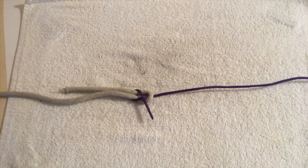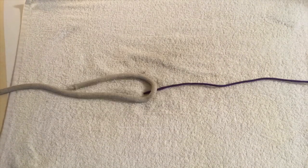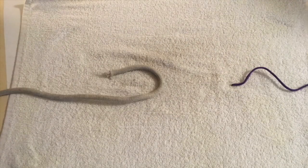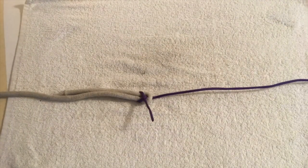The sheet bend. The sheet bend is used to attach different sized ropes together. First fold the working end of the bigger rope back on itself, then pass the smaller rope through the bight, wrap around and pass under itself to secure in place.